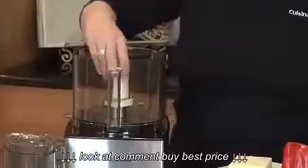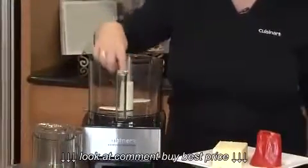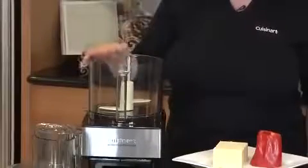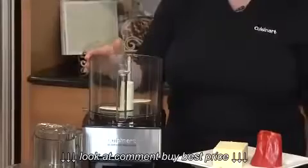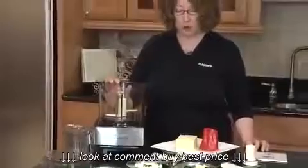When you're not chopping and you want to make dough, you can put in your dough blade by lining up the markings on the top of the blade with the stem. This is great when you're doing things like pizza dough and bread dough. It does a fabulous job of kneading the dough for you.